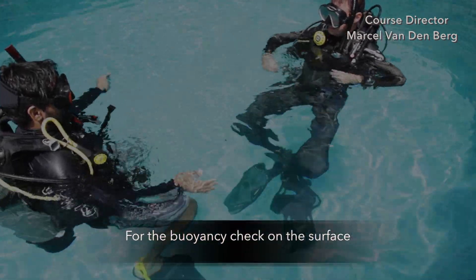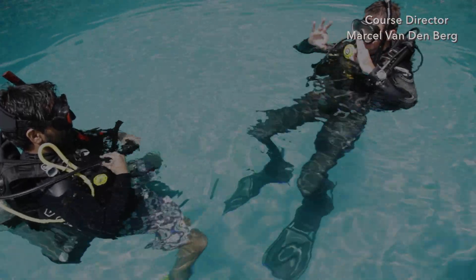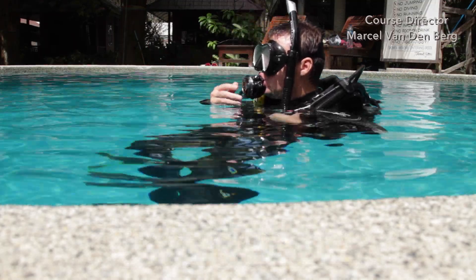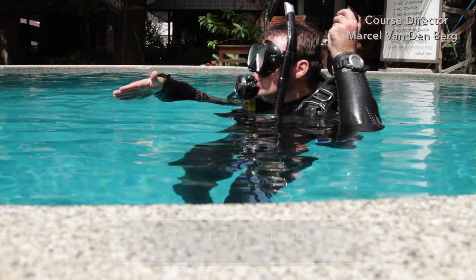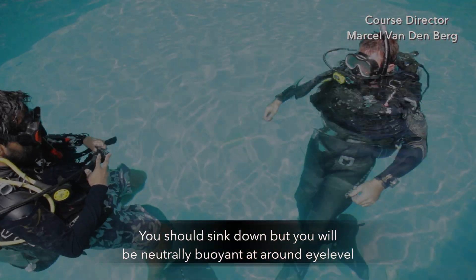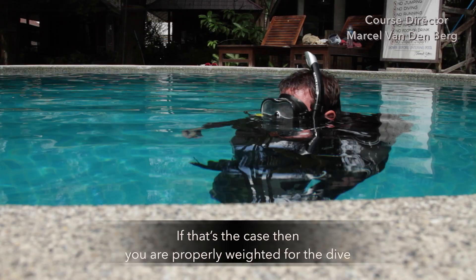For the buoyancy check on the surface, communicate to your body that you are about to perform the buoyancy check. Put your second stage into your mouth, then deflate your BCD while holding a normal breath. You should sink down, but be neutrally buoyant at around eye level. If that's the case, then you're properly weighted for the dive.